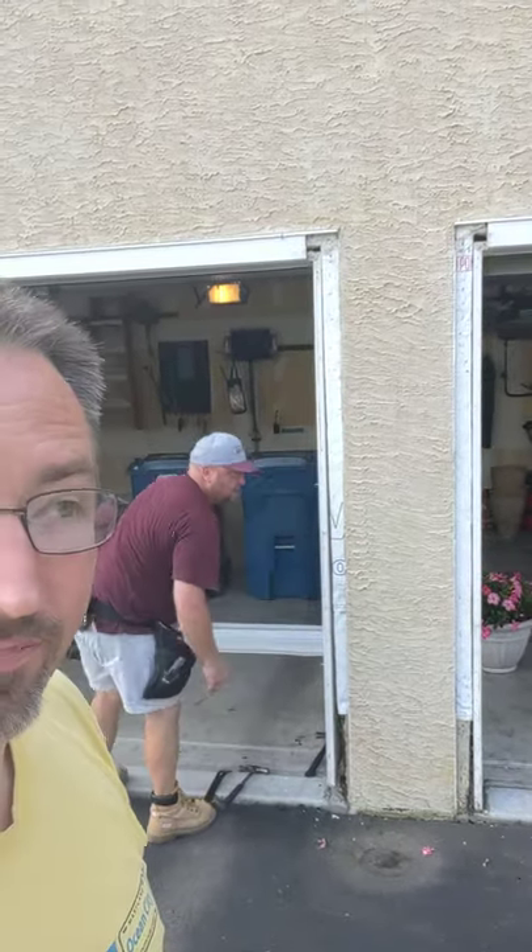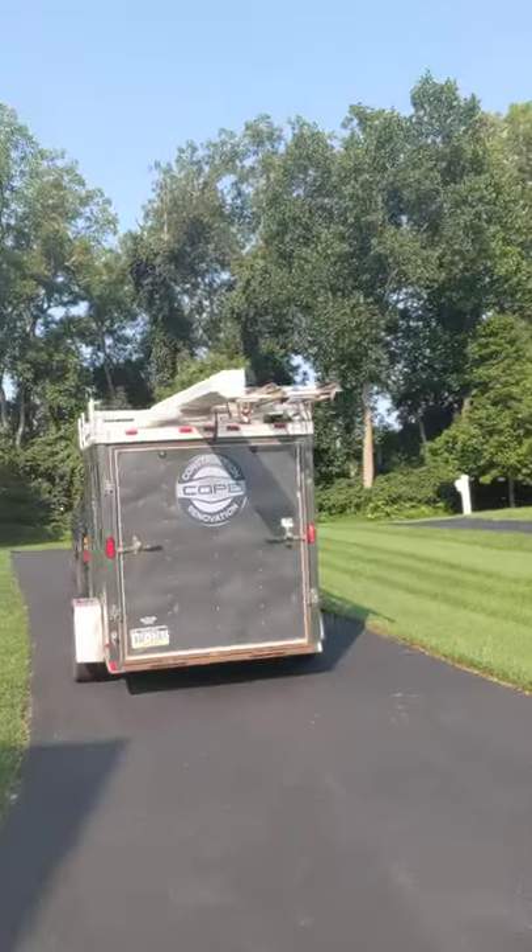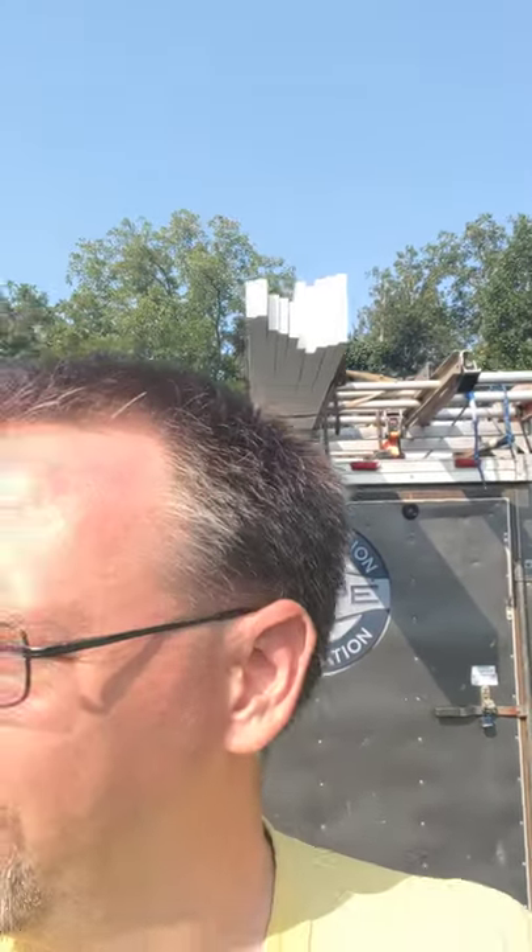Once the jam legs are out, we can put new ones in. We just picked those up from Oxford Feed this morning — we've got those here on top of the trailer. That's our new material and we'll get this back together and it's going to look pretty when we're done. Then the customer won't have to cringe every time she pulls into her garage looking at the atrocity that was this little fix they did.